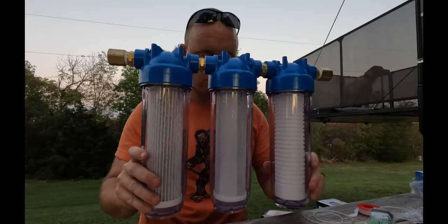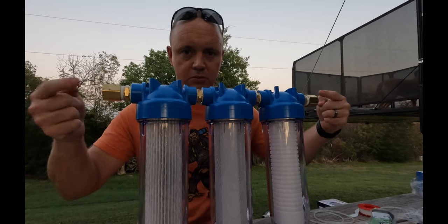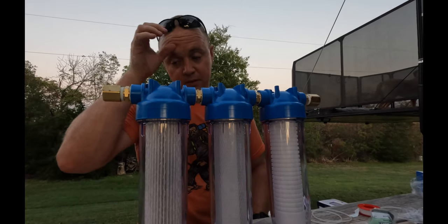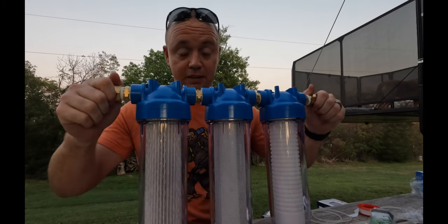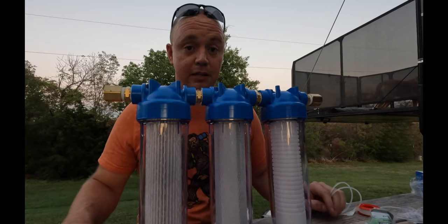There you have it — three filter system set up and ready to go. We could run two hoses right now just like this, but it's getting dark and we can't cut any wood. We're going to set it up like this for tonight and keep recording. We'll show you how we permanently mount this tomorrow.